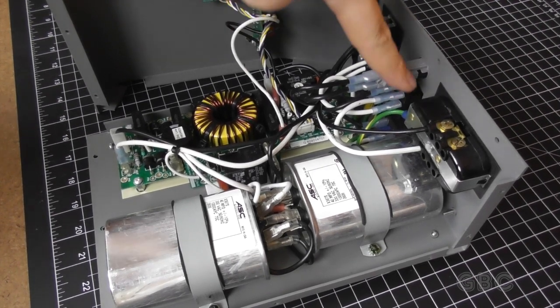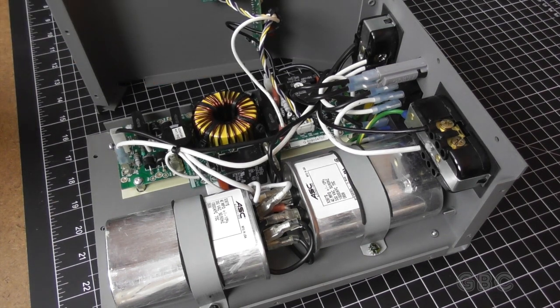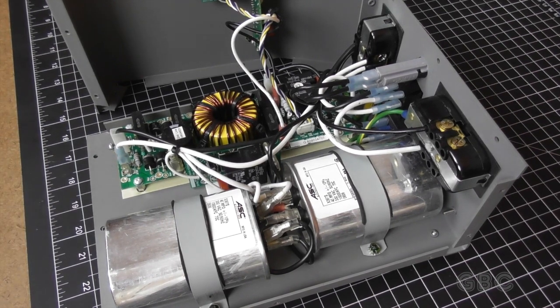This thing will give you surge protection, a noise filter, and over-voltage protection, giving you very, very clean power coming into your equipment. In the next video we are going to look at a UPS with a pure sine wave that also gives a clean signal — if the power goes out, you still have a clean signal coming into your equipment.